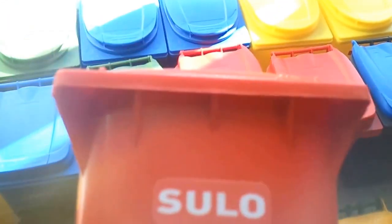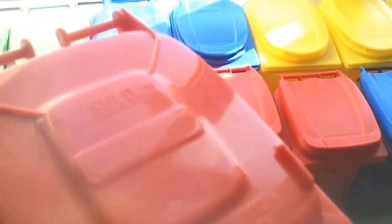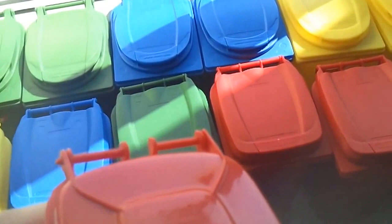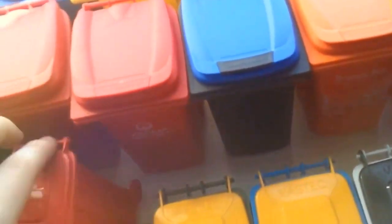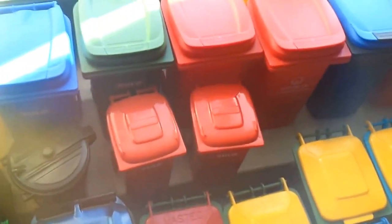I also got from Zulu these two old style MGBs — a 240 litre version from 1972, but produced in 2013 or this year. I got two of them. And the other bins I will show you later.